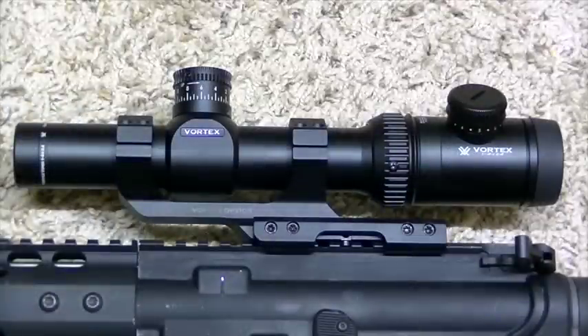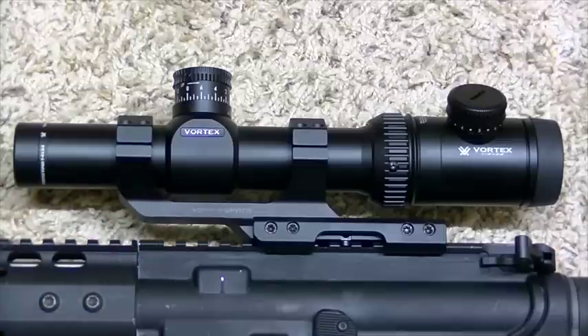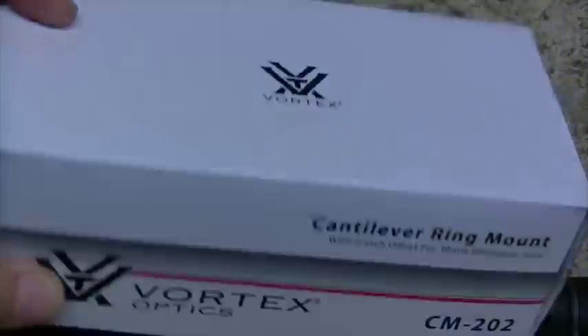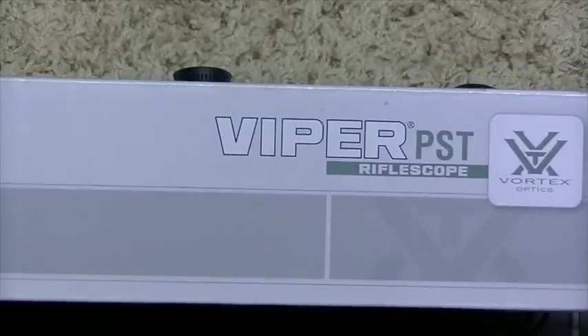So as you can see here, this is the Vortex Viper PST. It is a 1-4 power scope and it has a pretty awesome reticle on it. I'm going to see if I can get a good picture of it — if I can't get it with the video camera, I'll roll a picture in. I also have the Vortex Optics cantilever mount that came with it. For those of you who might want to order it, it is the CM202. So we'll kind of do a quasi-review of that also. Here is the box for the Vortex Viper PST.